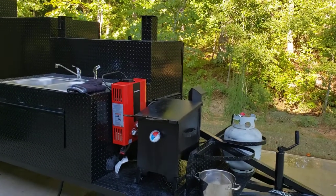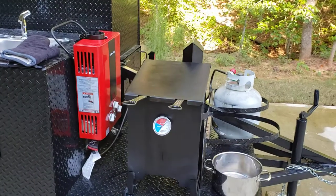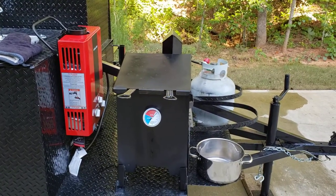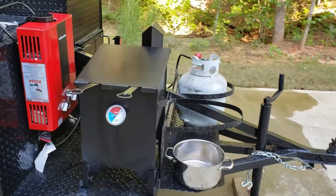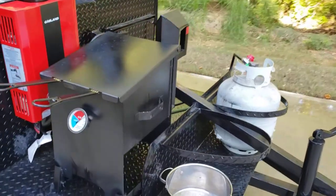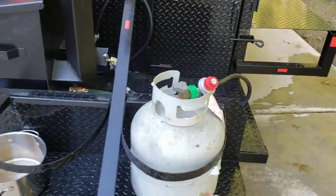I'm going to give you a review on this deep fryer. This is a four-gallon RV Works heavy-duty deep fryer with two stainless steel baskets.